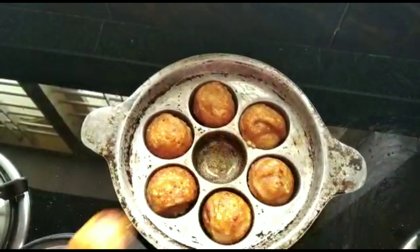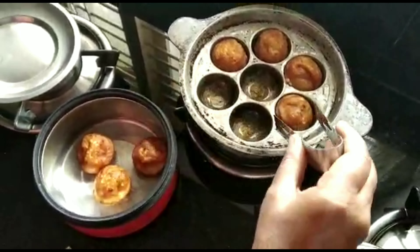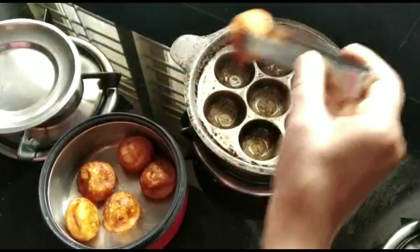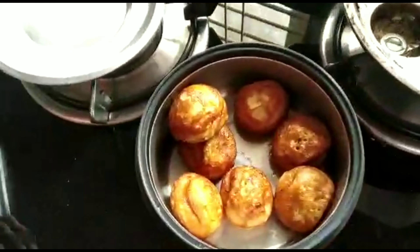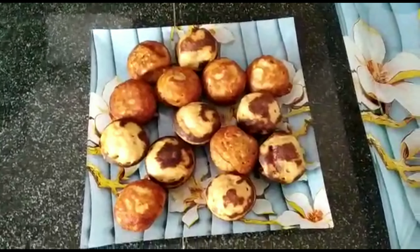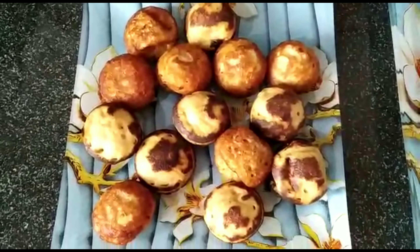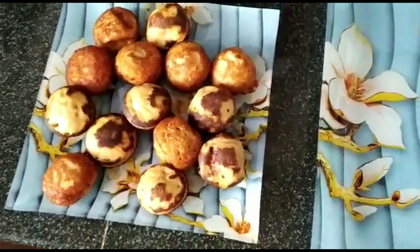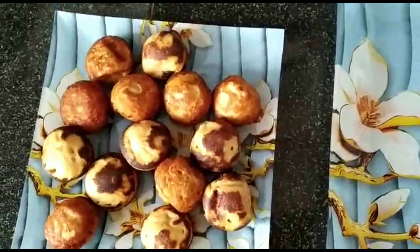It's a good taste. It is good taste. It is soft and it is good taste.